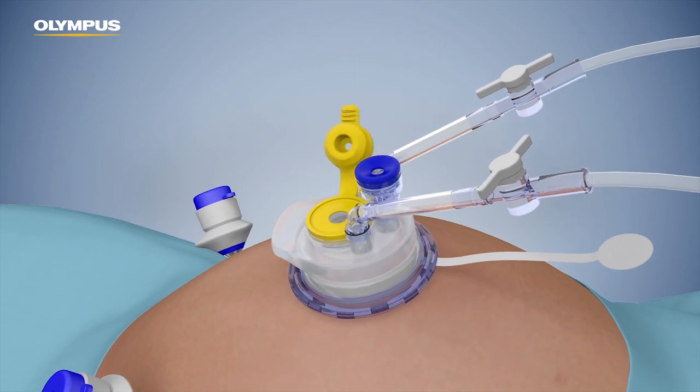When using the reducer, a 5-millimeter instrument can be inserted through the yellow valve. Insert a 5-millimeter laparoscope through the 5-millimeter instrument valve on the boot or through a separate 5-millimeter cannula.